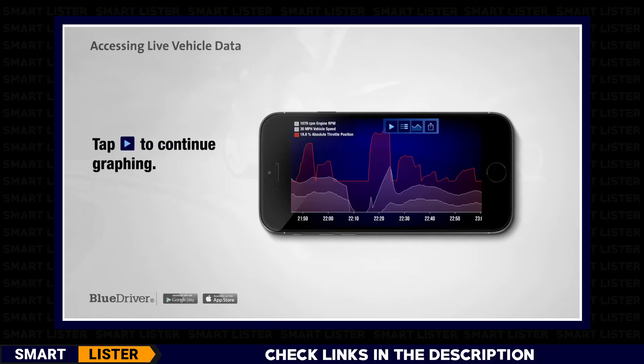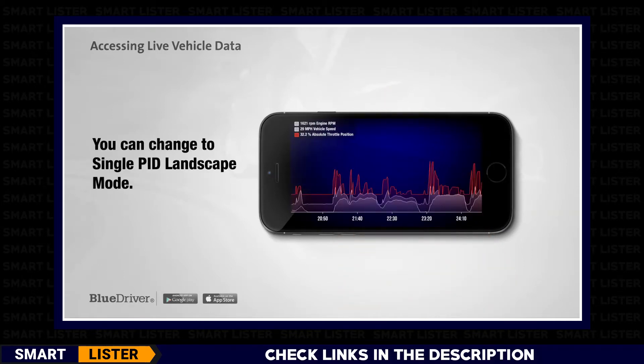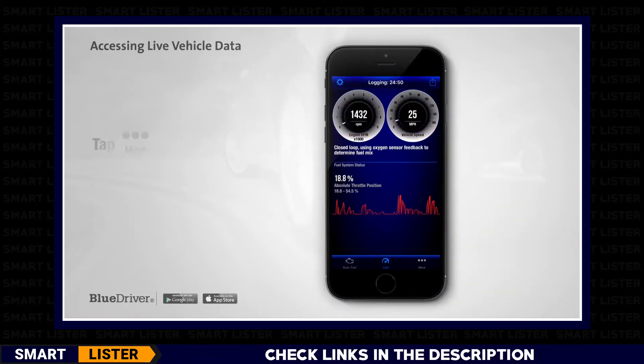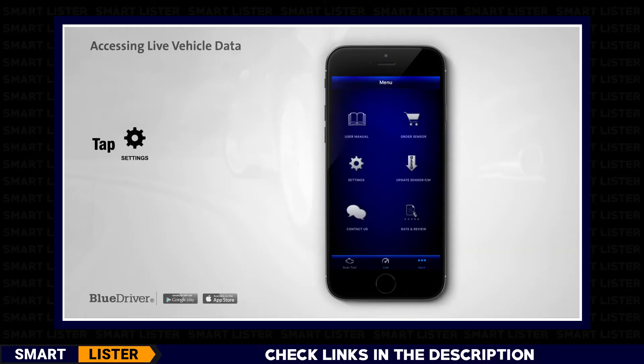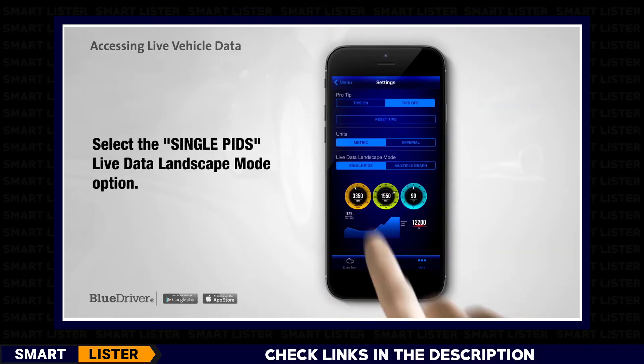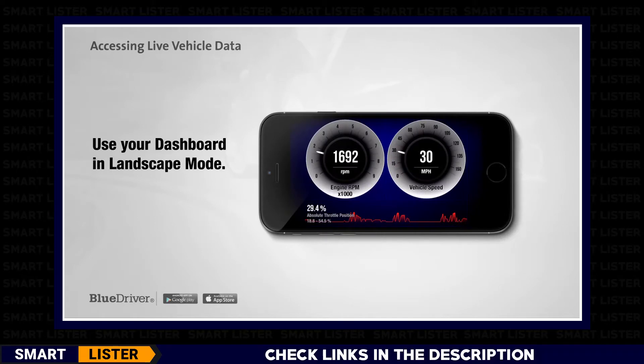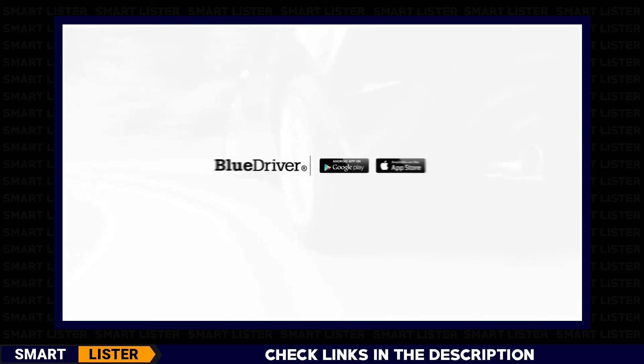Tap the Play icon in the top menu to continue graphing. You can change to single-PID landscape mode and use your dashboard in landscape orientation. Rotate the phone to portrait, tap the More tab on the tab bar, then tap the Settings menu. Select Single PIDs from the Live Data Landscape mode options. Tap Live on the tab bar to go back to your Live Data dashboard. Just rotate your phone and use your dashboard in landscape mode. You can customize it in the same way as in portrait mode. BlueDriver — professional diagnostics for everyone.